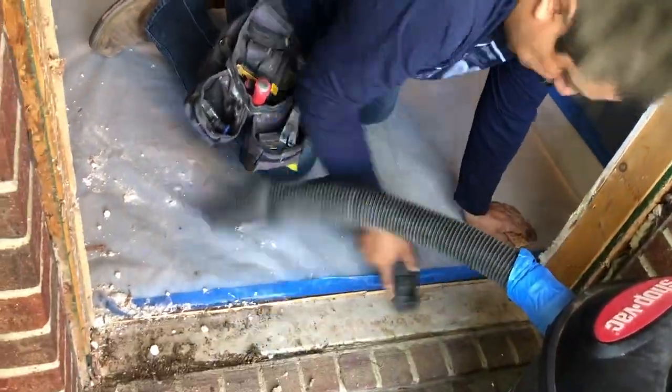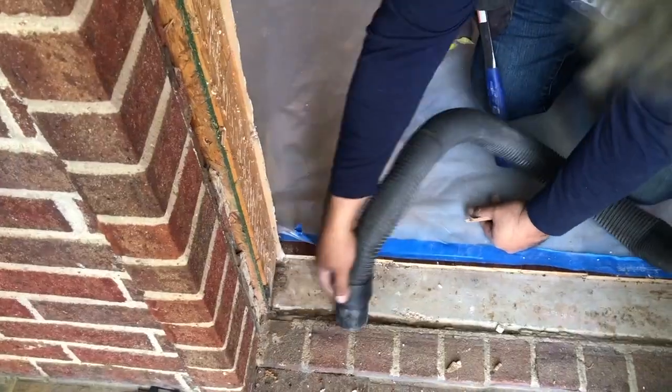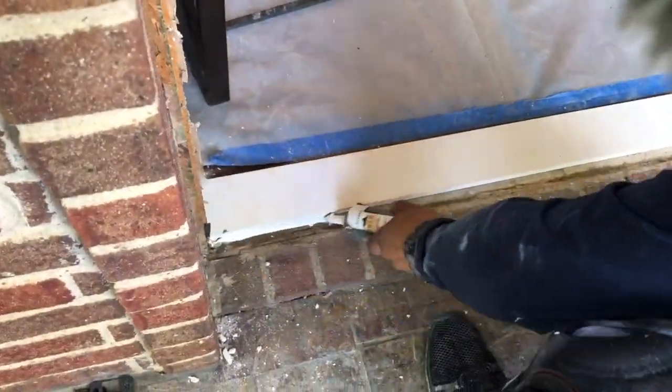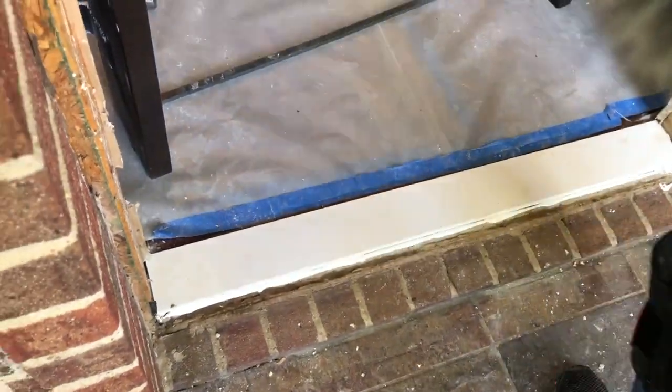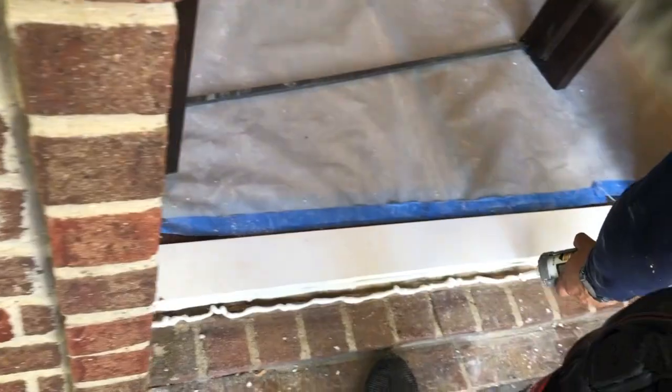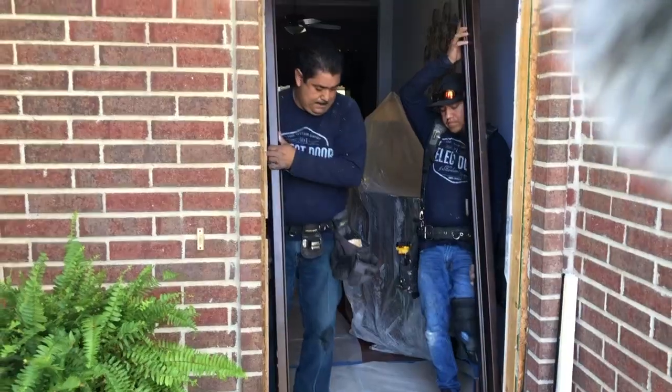Here we've got Juan displaying some of his pro vacuuming skills. He's cleaning the area up so Angel can then come in with his 1x4. He's going to caulk it and then they're going to set the frame on top of this 1x4. That way it's going to clear the hardwood floor, and the hardwood floor doesn't have to be cut back.